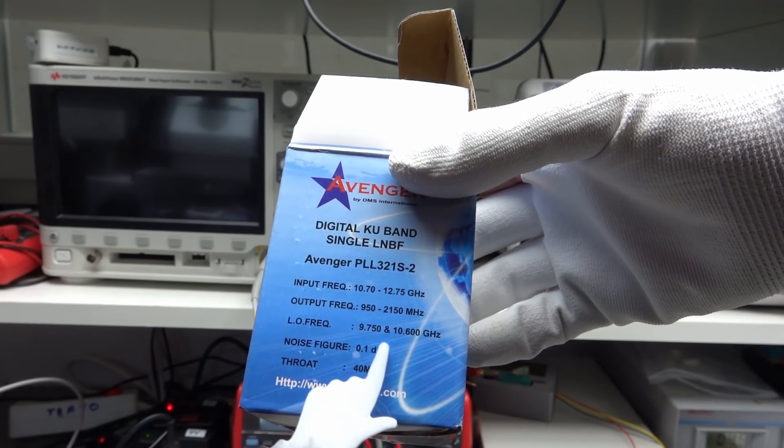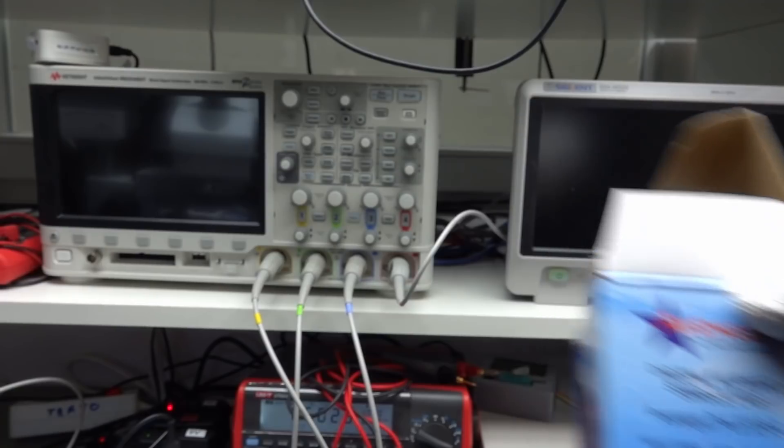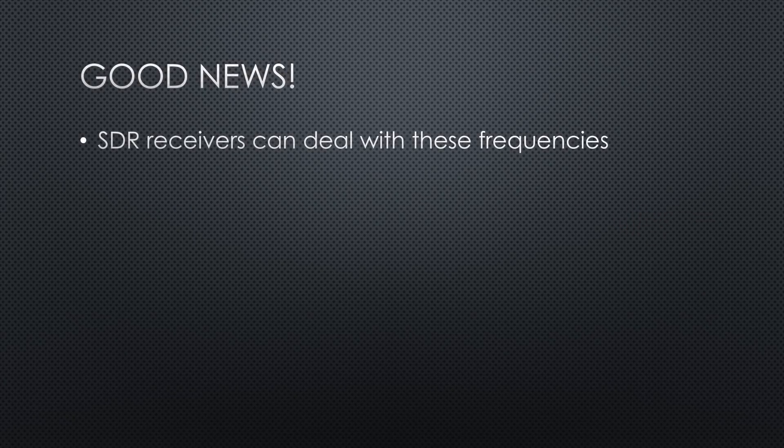The packaging of the LNB says that the low LO frequency is 9.75 GHz. So we can calculate where we can receive the signal coming out of the LNB. The Q0100 band is at 10.489 GHz. Minus 9.75 GHz equals 739 MHz — a frequency we can handle with our SDR receivers. We also can use cheap cables to connect the LNB to the receiver because the signal was amplified and cable losses on 739 MHz are much lower than on 10 GHz.